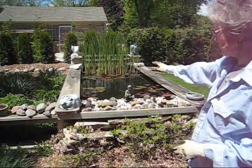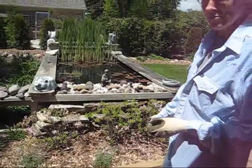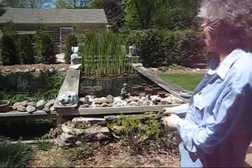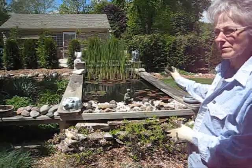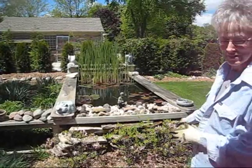We had three layers — an upper layer into the bigger layer down to the lower layer. But as we started to have grandchildren, it kind of worried us that we had this accessible area here, so we turned it into a flower bed and then did the same behind. So we now have a nice balance of water, fish, lilies, and gardening.